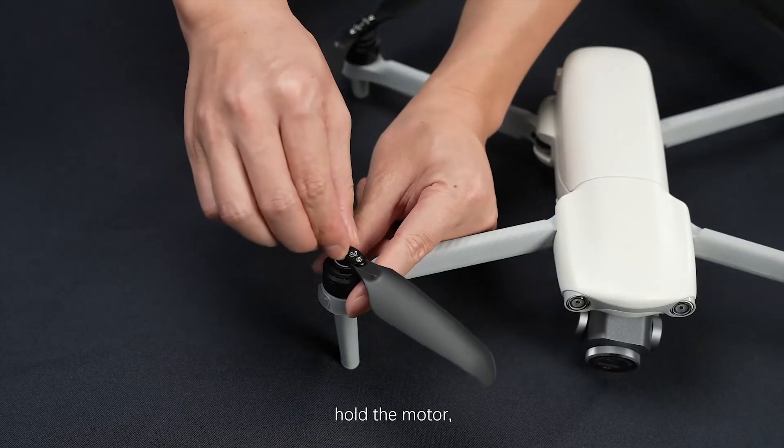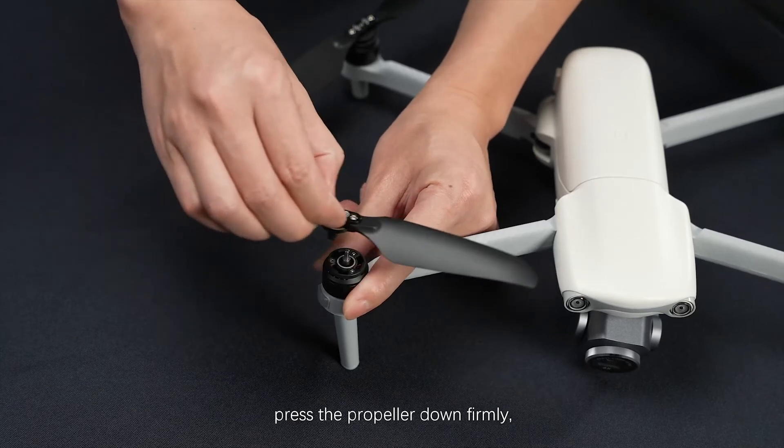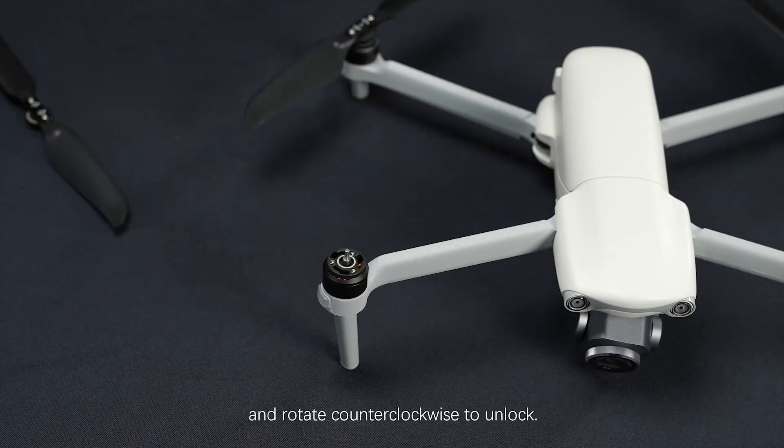To remove the propellers, hold the motor, press the propeller down firmly, and rotate counterclockwise to unlock.